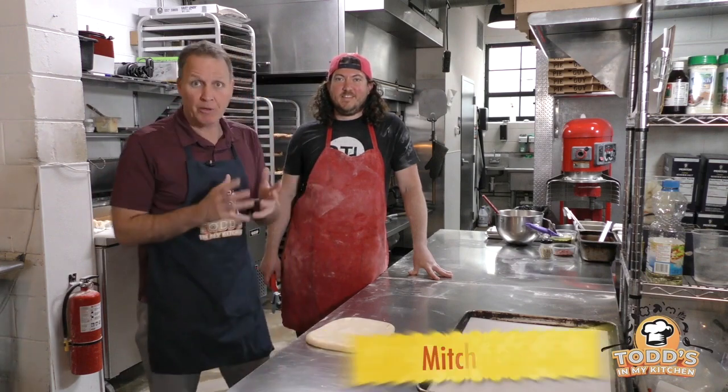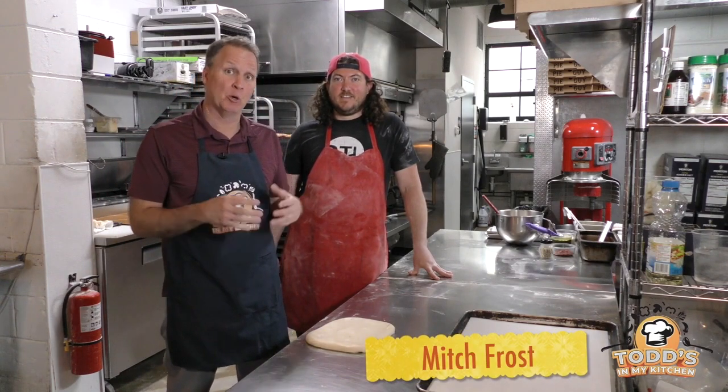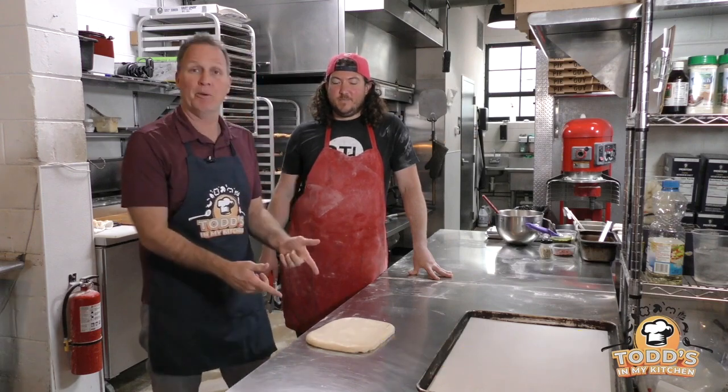Welcome back to Todd's In My Kitchen. We're here at Pie Guy with Mitch, the owner. The pizza is cooling and we're getting ready to make our pizza nachos. But first, Mitch is going to show me how he makes his knots.